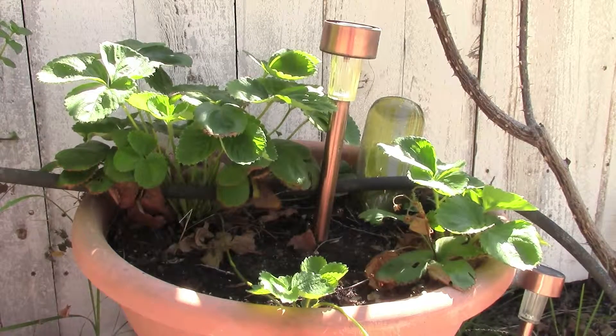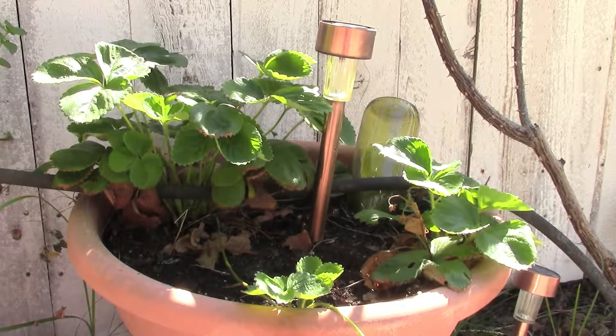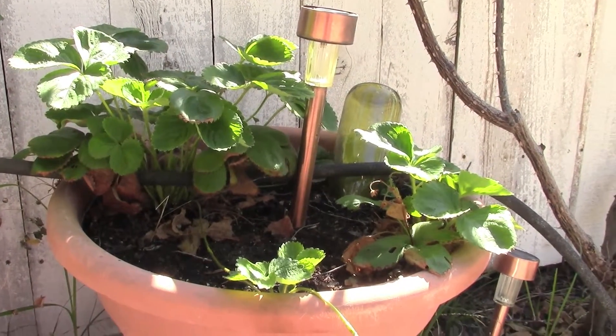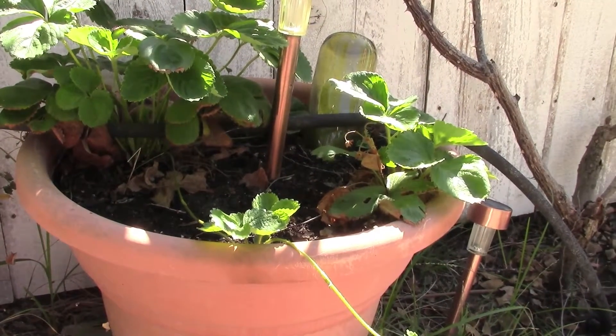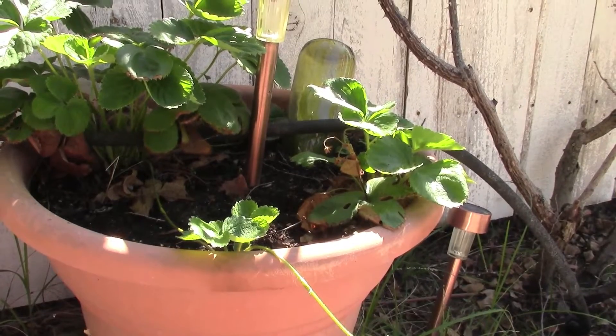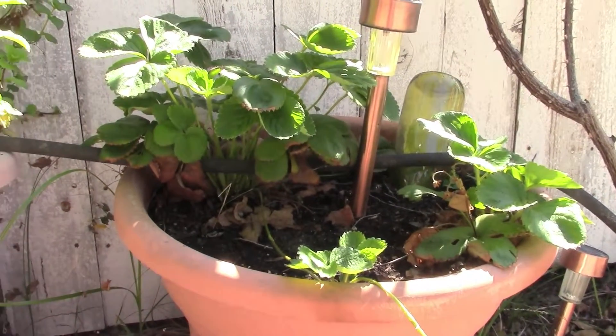things have just exploded here. You can see how these two strawberries have really started to take off, including more so the one in the back than the one in the front. You're also seeing a runner reaching off here. I might actually go ahead and put him in a pot of soil and use him to create another plant, either in another container or perhaps elsewhere in the garden, actually in the ground.